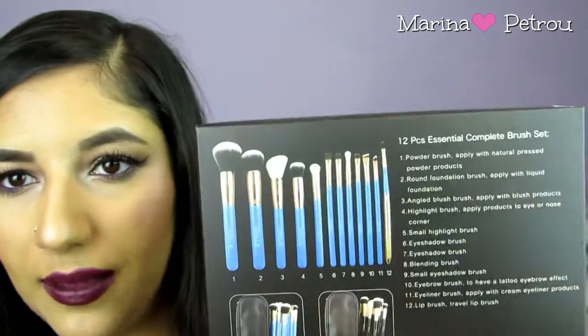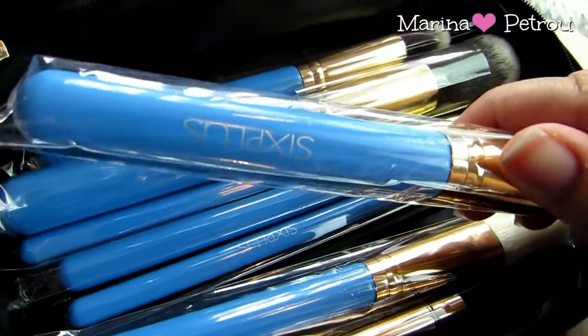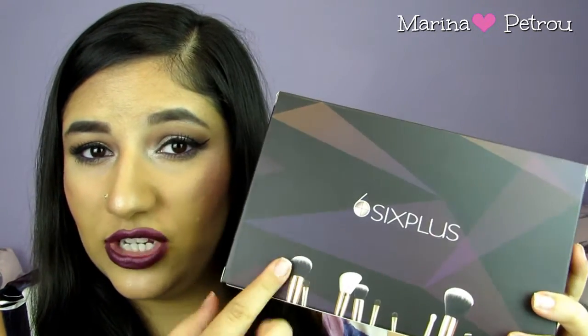Now I'm going to tell you about the giveaway. For the giveaway you will be winning this blue set here — these are the gorgeous baby blue handles. On Amazon you can choose between the blue or the black brushes. To win this giveaway you must be subscribed to my channel, following all my social media links — Facebook, Twitter, and Instagram, all linked in the description below. Also if you could give 6 Plus a like on Instagram — I believe their Instagram is 6pluscosmeticsUK — that would be really appreciated since they did actually give me this set for you, which is really kind of them.